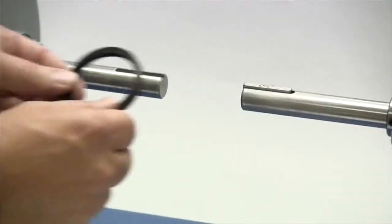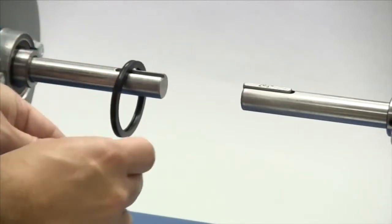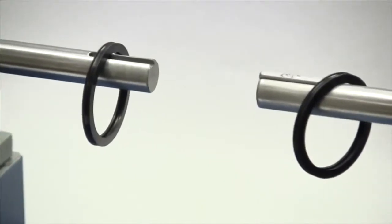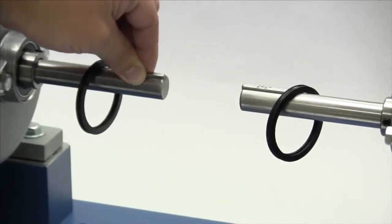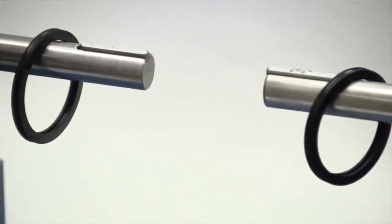Before installing the hubs, lightly lubricate the seals and slide one seal onto each of the shafts. The seals can be stretched over the grid teeth on the ends of the hubs if necessary, but it is easier to place these on the shafts prior to installing the hubs. Place the key in the keyway on the shaft. The key should fit snugly in the keyway with no side-to-side movement. The end of the key should line up with the end of the shaft and the hub once the hub is installed.